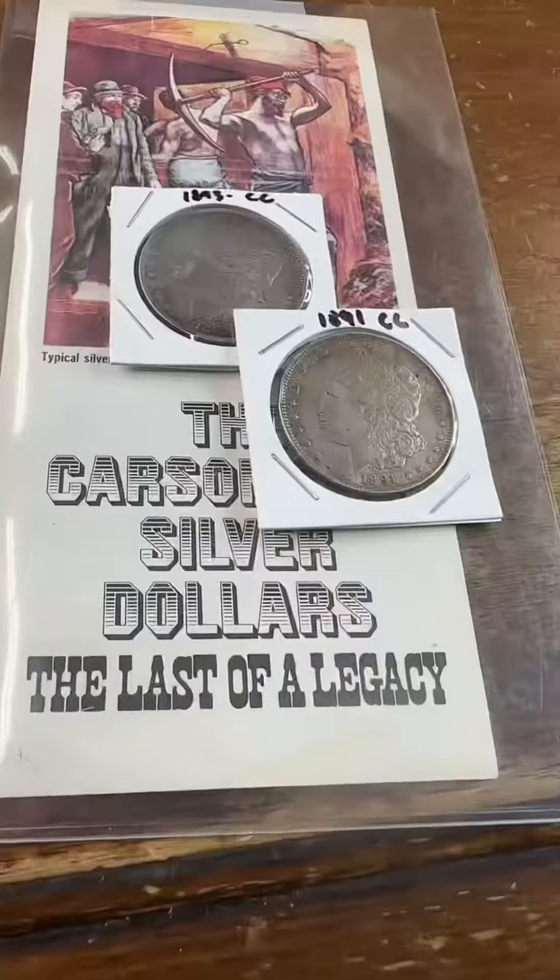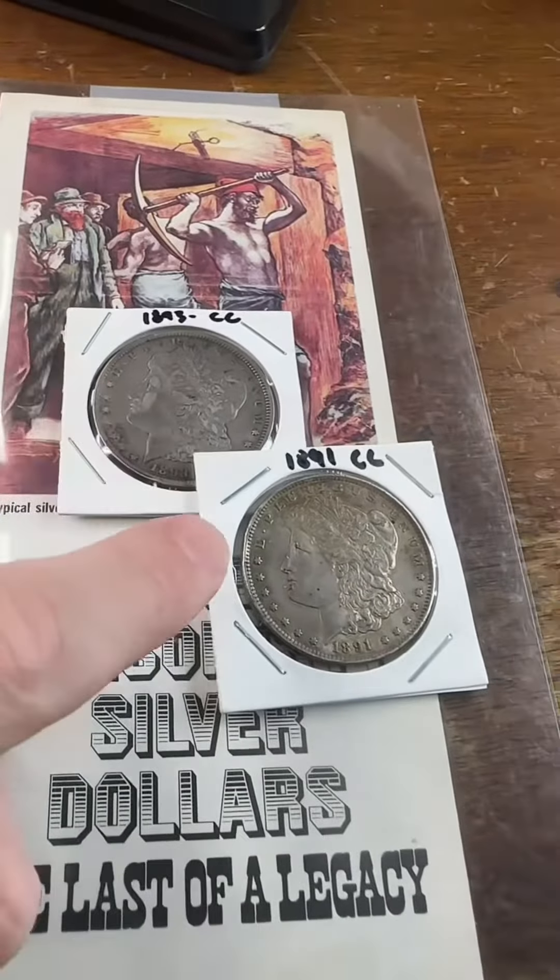Coin press number one, which is on display at the museum, it still works. You can actually go visit that mint as a tourist attraction. And if anyone working there is watching, I would love to come. As far as this stuff goes, this is on my website and on my Whatnot auction tonight. I covered the Carson City Mint in this week's episode of Pawn Man, so be sure to check that out and like and follow for more.